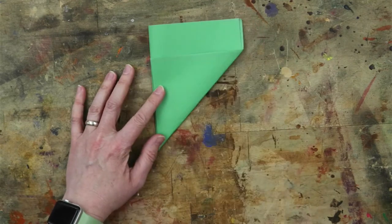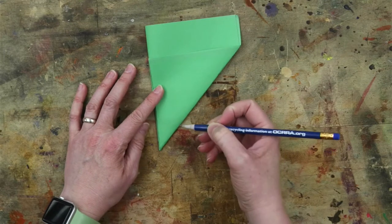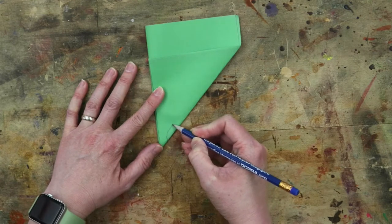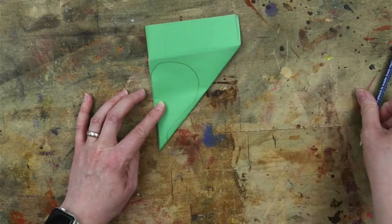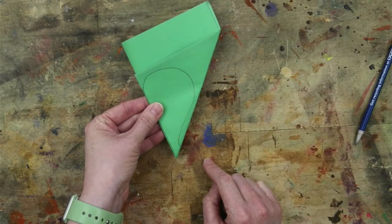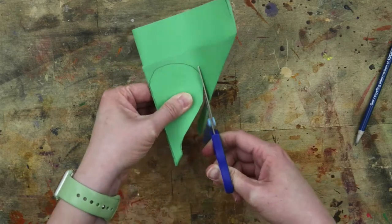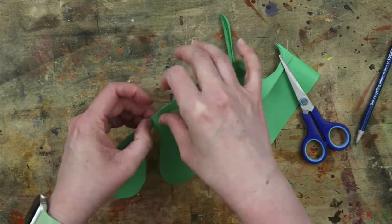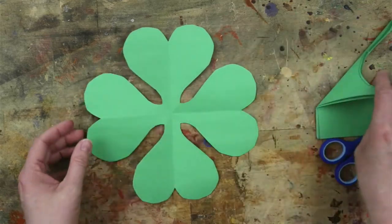Now here you can draw an outline of part of your shamrock. What you're going to do at the bottom is come in a little bit, then go out and up around and down. It's sort of like a question mark or sort of a weird-looking heart. Cut on your line and unfold. And there you have a symmetric shamrock.